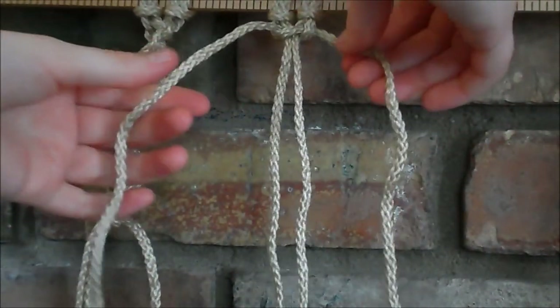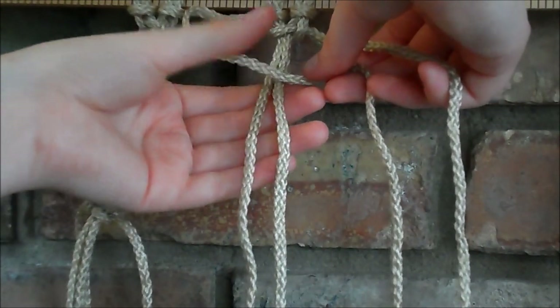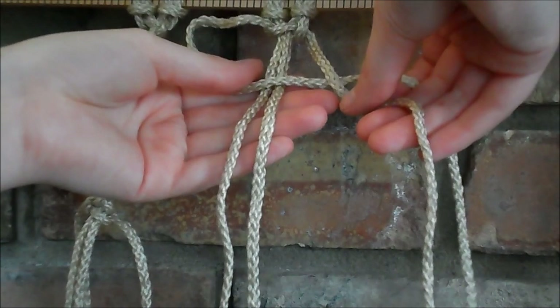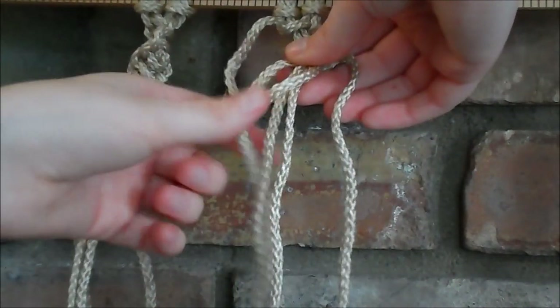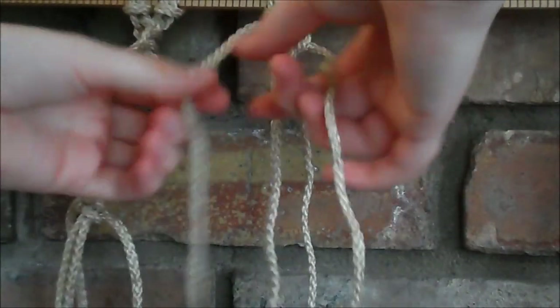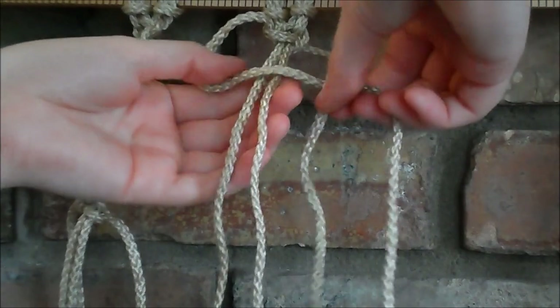And then it's the exact same thing over and over again. So you make a loop on the left side, over behind the two in the middle, and through the loop. Pull it tight. And then this is going to make the pattern spiral the other direction.